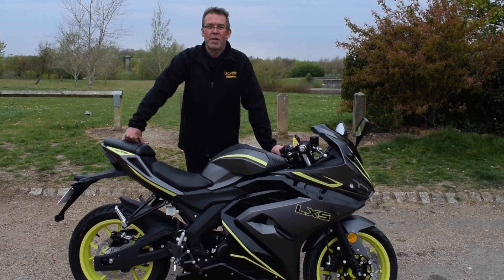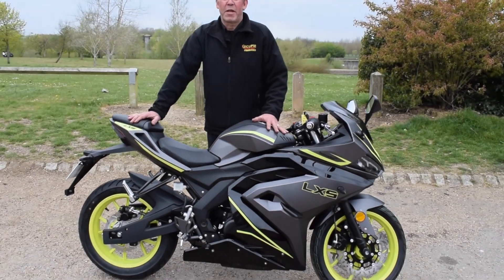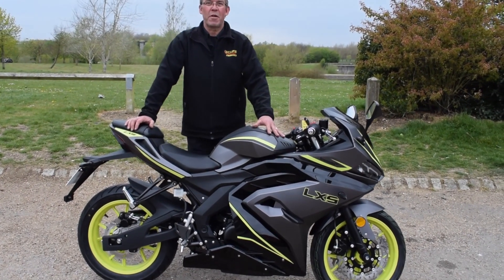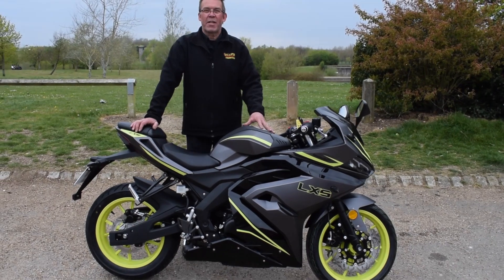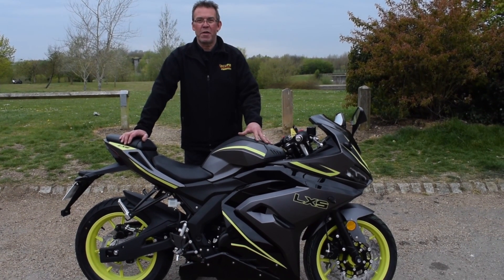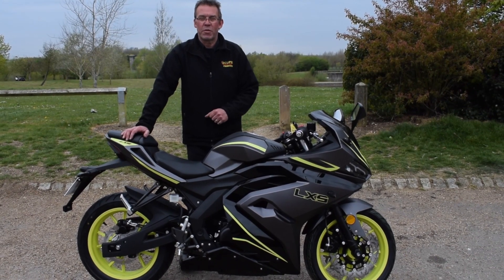Hello and welcome along today to Eclipse Motorcycles for the new unveiling of the Lexmoto LXS. The slight difference from the standard LXR is that this model produces 13.8 horsepower compared to 12.5, along with a few other refinements.